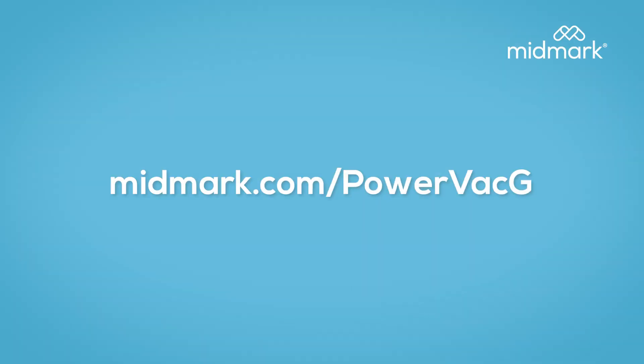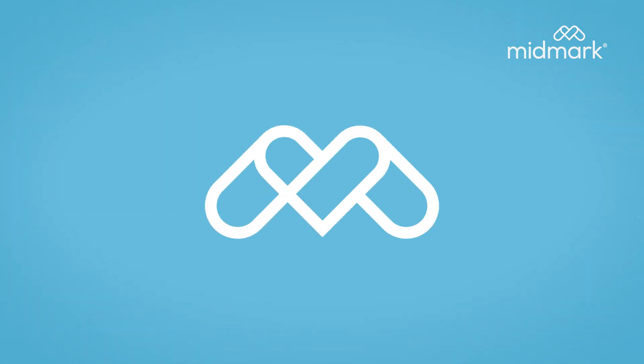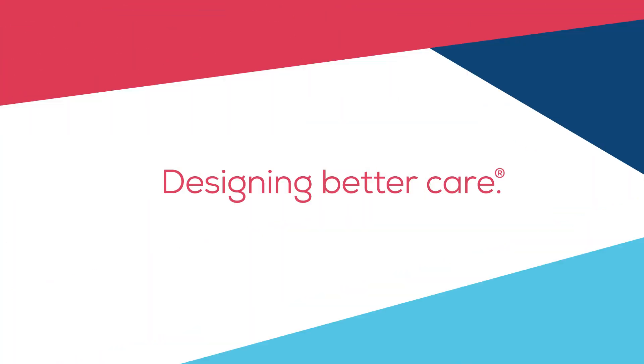Take better care of your patients now and in the future with positive displacement used in Midmark PowerVac dry vacuums. Go to midmark.com/power-vacuums. We are designing better care.